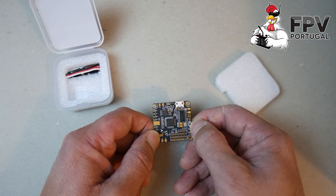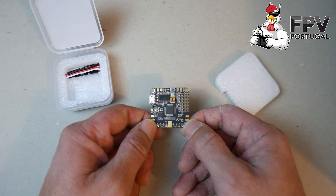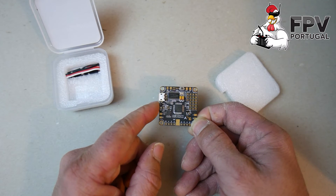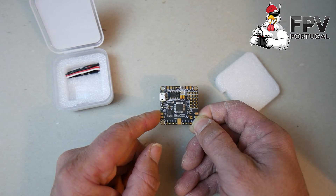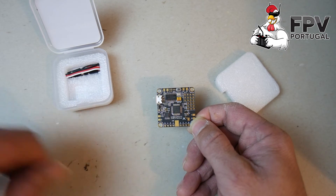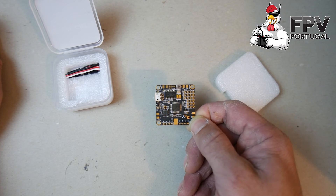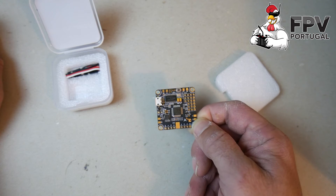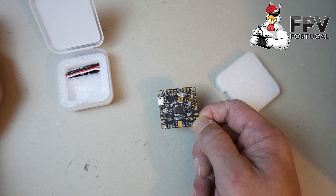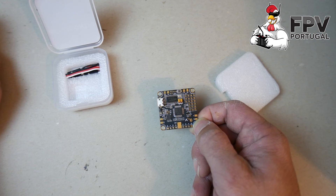I checked and it already includes the target in Betaflight, so you can be assured this is supported. Today, Betaflight 3.1 RC1 was released, which already has the correct file for flashing this flight controller. It should be flashed from factory, but either way the target is released for public so you can flash it again if you want.